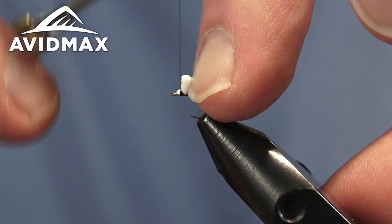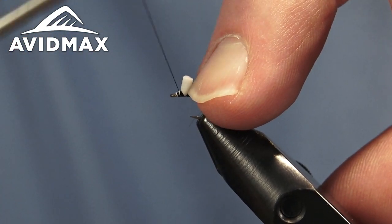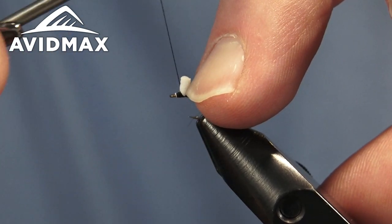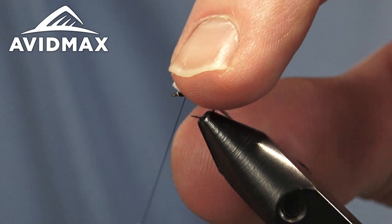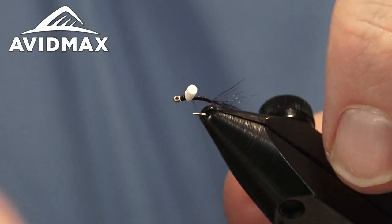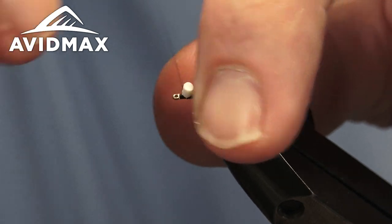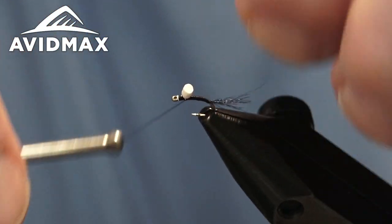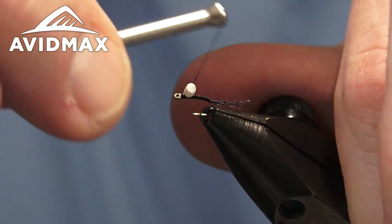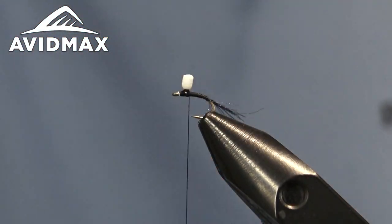When we're ready, we can go ahead and cover that all up with our black thread. Don't have to worry too much about the eye — we're going to whip finish around the post so we don't need to leave room for that. I'll also sneak right back behind there and build just a little bit of a thread dam behind it, helping to get that post to stand up more straight. We want to build up a little bit of a thread base around this post to wrap our hackle around. Making sure everything is covered up nicely, we have our post in place.